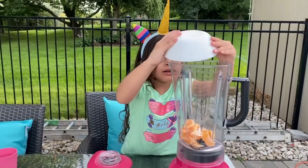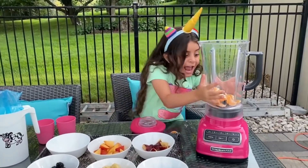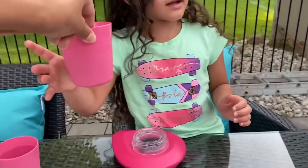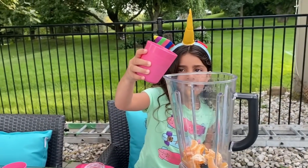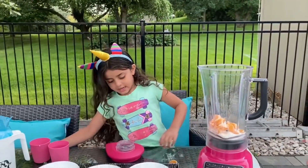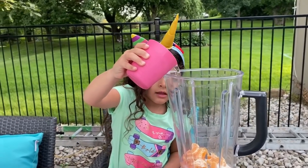Put all the orange color inside. There's more. Good job. And then, a little bit of milk. Let's pour the milk inside, Sally. Just a teeny tiny. More. That's it. And water, just a little. That's it.